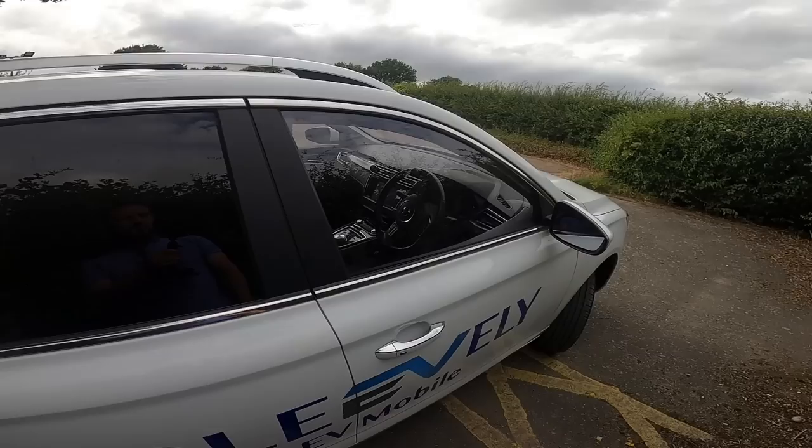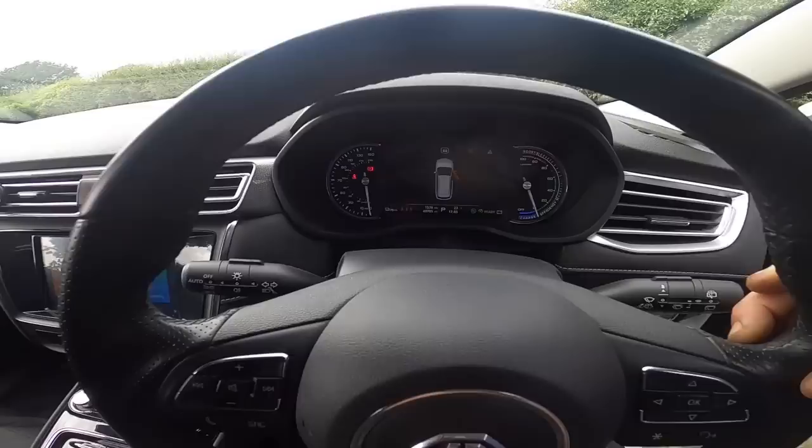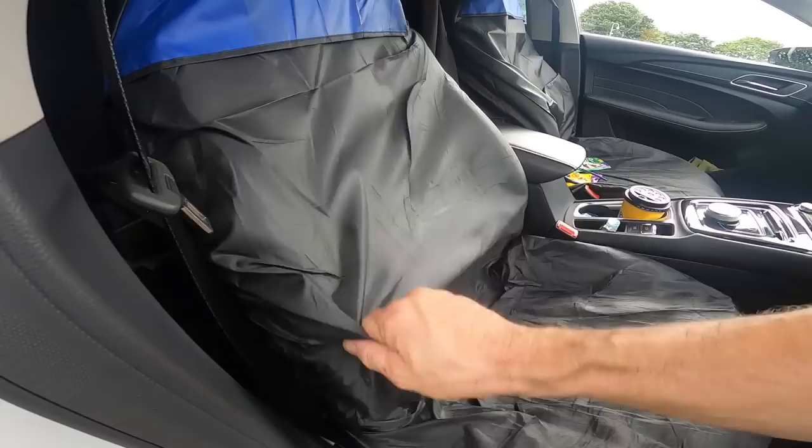I'm going to show you inside now. None of the doors have fallen off or anything like that. If I show you just through the steering wheel, you can see the mileage there — 40,785. The wear on the steering wheel is really good. It's a Volkswagen steering wheel so you'd expect that.